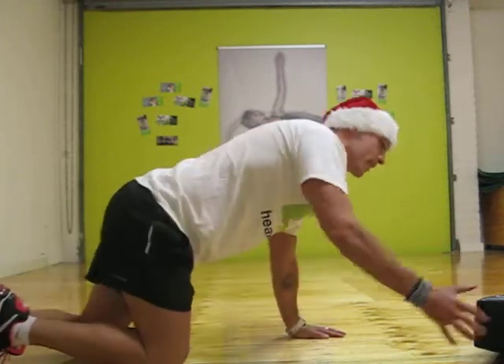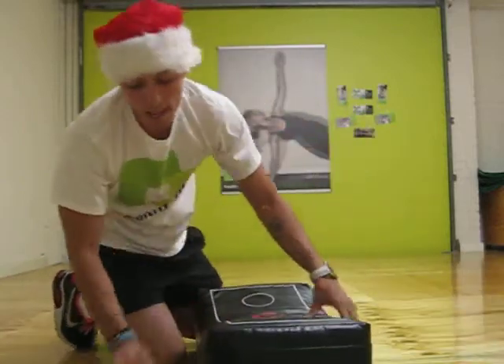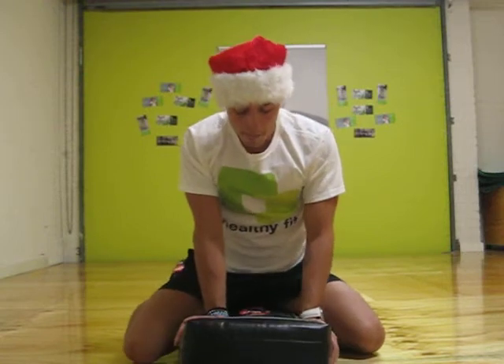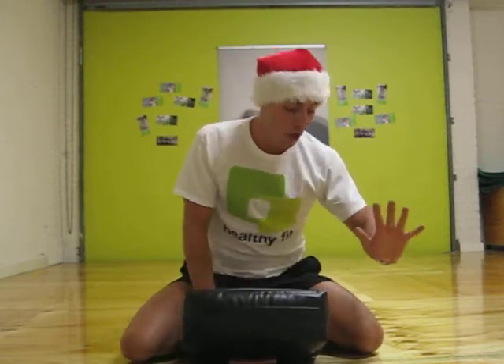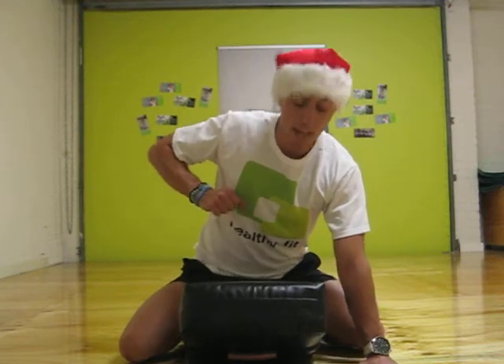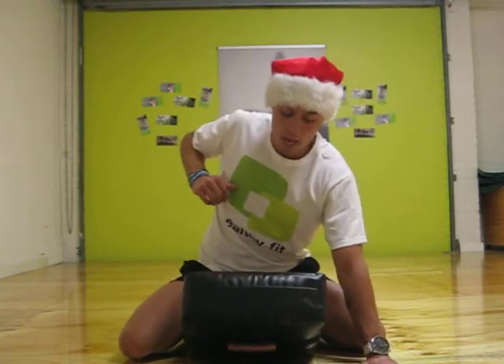From there guys, after the 30 seconds we're going to jump back into the pad and do some elbows. With the elbows, make sure we hit the pad as hard as we can. We place one hand on the ground, lift the second elbow up and get ready to hit. Ready? Go.